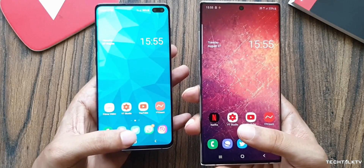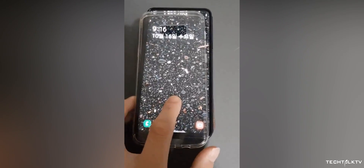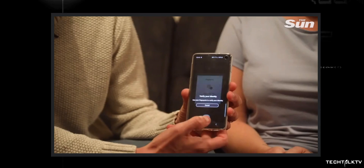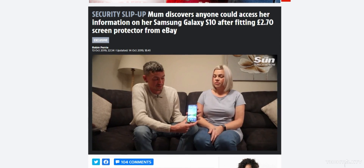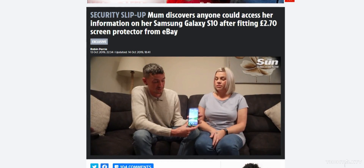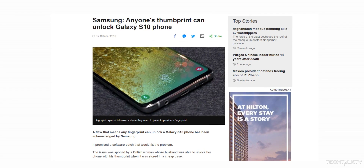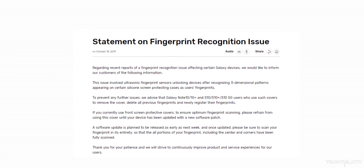So it's not happening with every silicon case, and the good thing is it's going to be addressed. But again, why would you even register your fingerprint with the case on? It's common sense — it's obvious that it will malfunction this way. I wasn't actually going to talk about this because it's so silly, but a lot of you asked for my opinion. It's blown out of proportion for no reason. It shouldn't be news, but in any case Samsung is going to fix it next week.